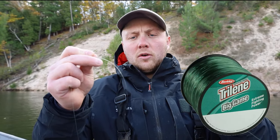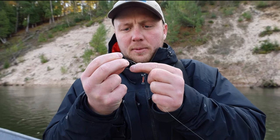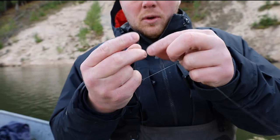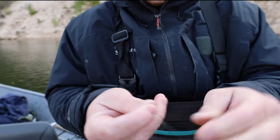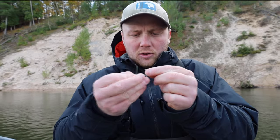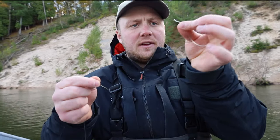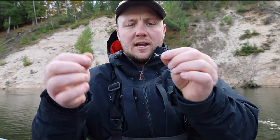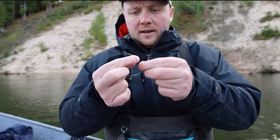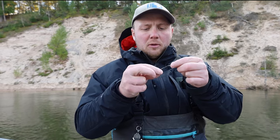We're going to connect the high-vis mainline and a separate spool of clear or light green Trilene Big Game. This way, you run the clear line in the water so that high-vis isn't in the water. I'm more experienced so I don't run the high-vis line personally, but it'll really help if you're just getting started. I'll use the typical clench knot — you don't need anything fancier. I still like to run that barrel swivel because it really helps with line twist.